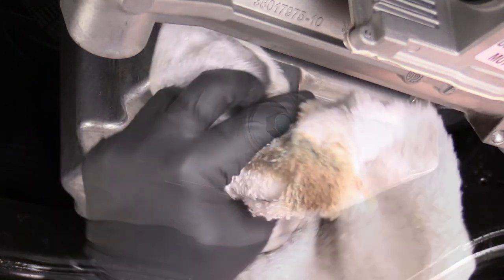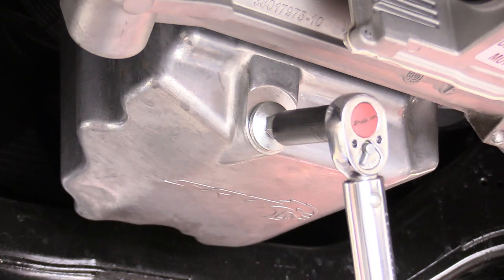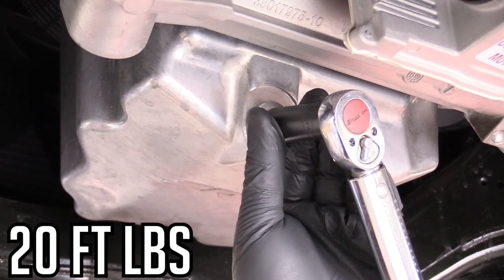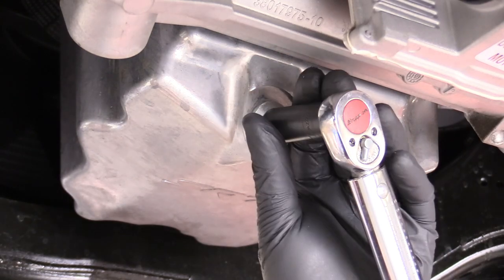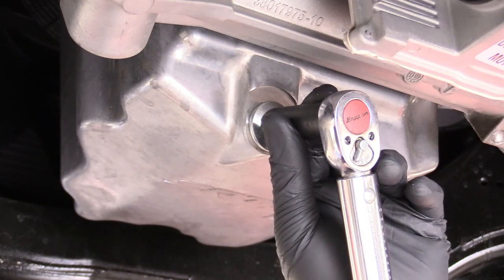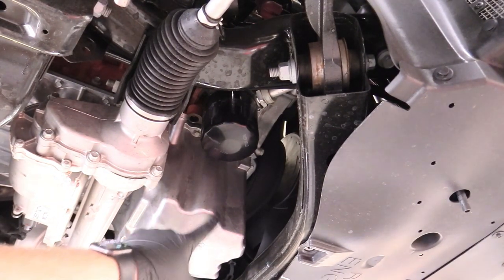Go ahead and replace our drain bolt and get the torque wrench with a 13-millimeter socket. Our torque figure today is 20 foot-pounds. I'm using a torque wrench — it's kind of an expensive tool, I understand if you don't have one, just snug is good. Now here is our oil filter — it is on the right side of the pan, technically the left side of the engine if you're looking straight at it.